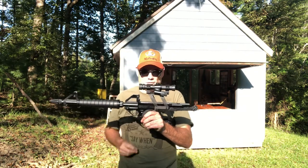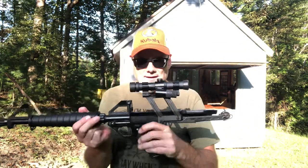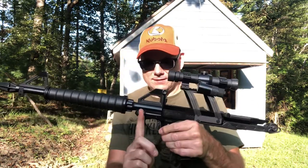This is first year production. It's got your safety right here and your bolt handle here.